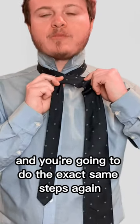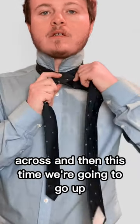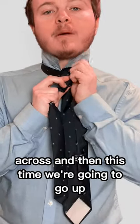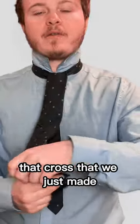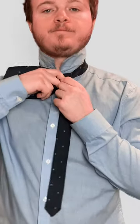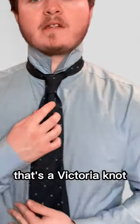And you're going to do the exact same steps again. So underneath, across. And then this time we're going to go up. And we're going to finish by going down that cross that we just made. That's a Victoria knot.